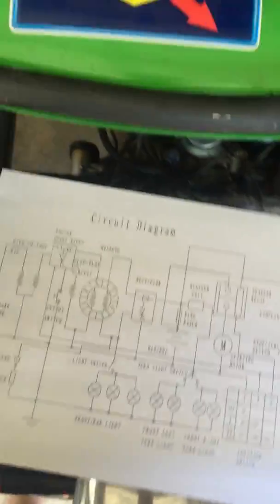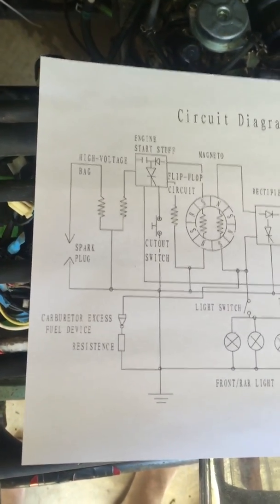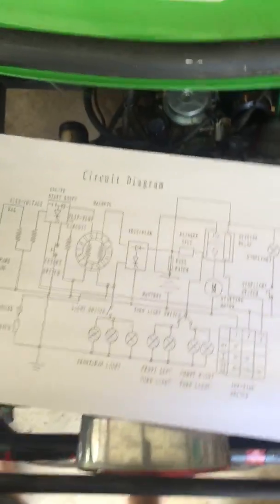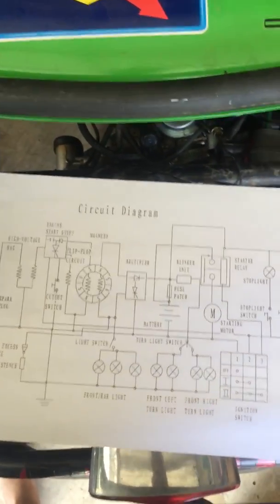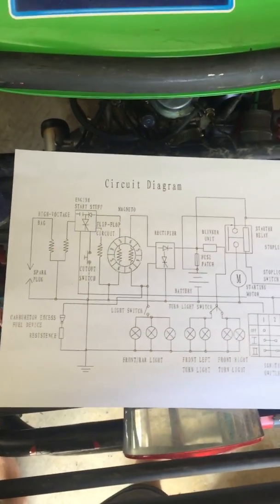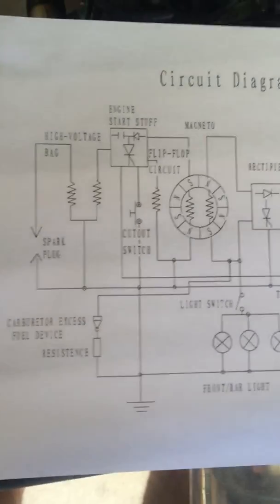I just want to make a video to help make sense of the Roketa GK-01 wiring harness. The first thing you're going to want to do is go get the wiring diagram — you can find it online, just Google 'Roketa GK-01 wiring diagram.' It'll be one of the top results; this one I got from kazuma.com.